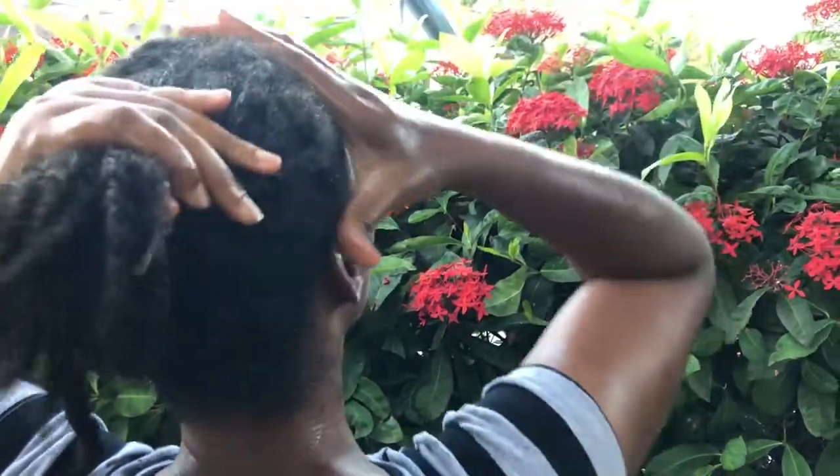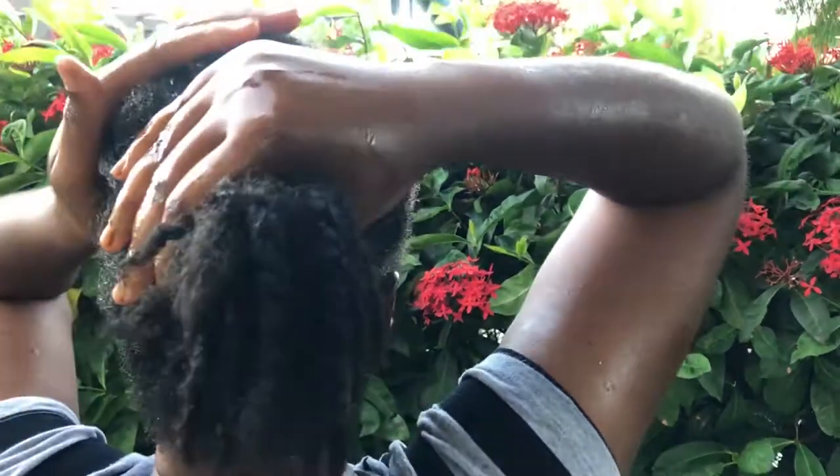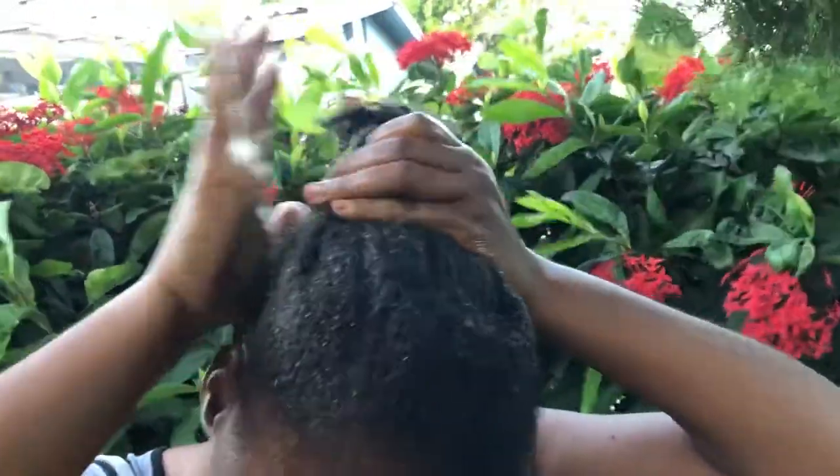Welcome, or welcome back to my channel where I share with you what I do to live naturally on a budget. Is your hair dry and brittle? Can't find a treatment that works? This video is for you.